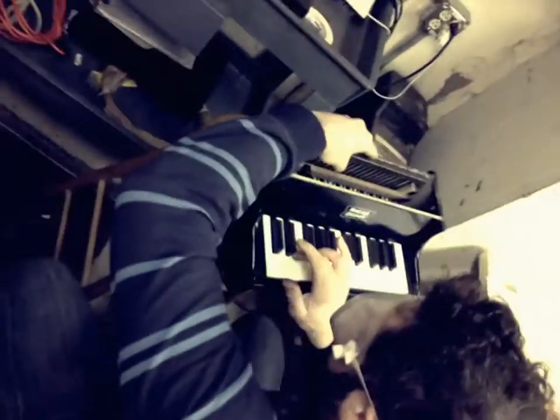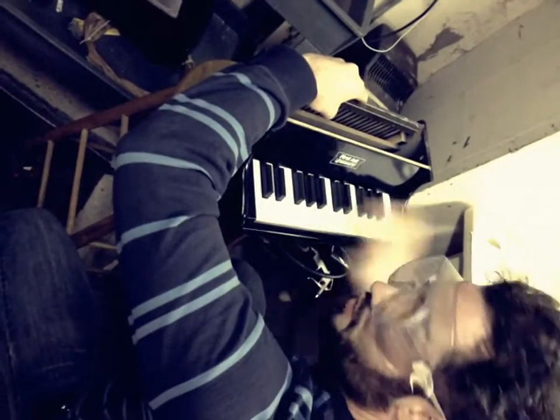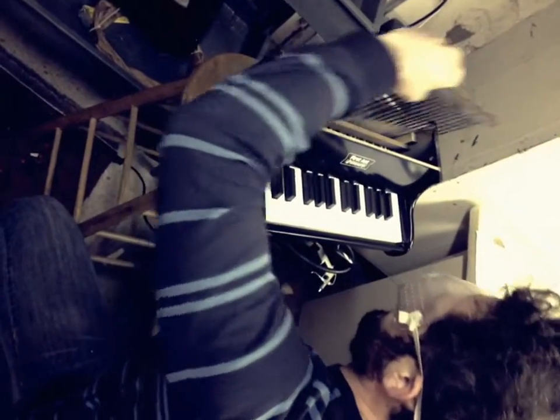Put it back in the piano to check. Much better. Now I just got to do it for the rest of the piano.